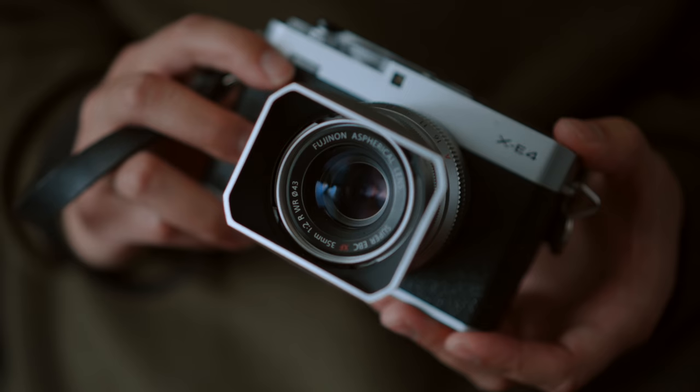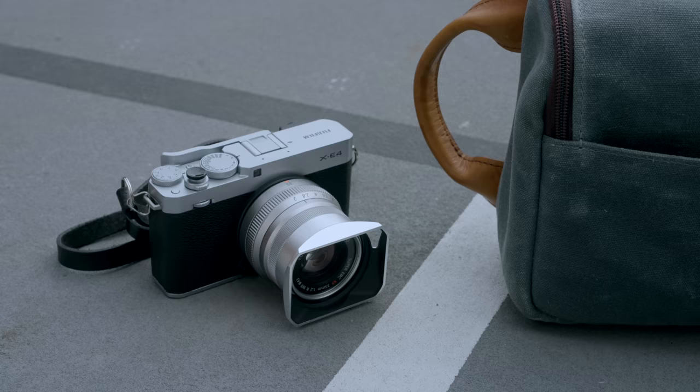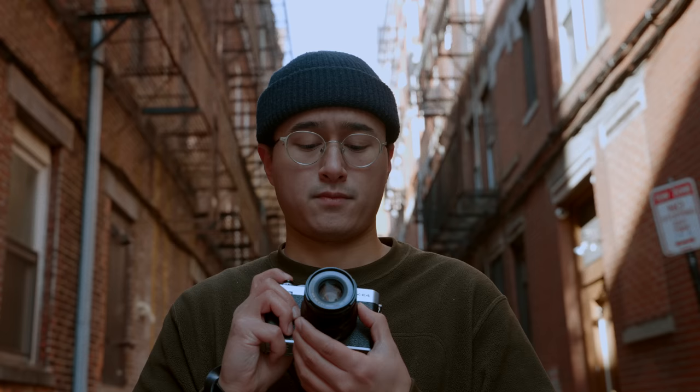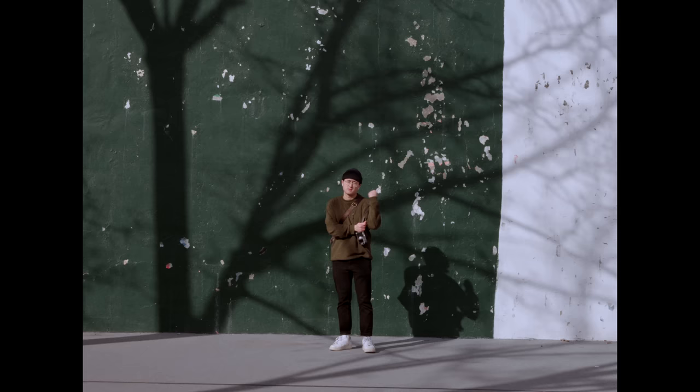It's been about a year that I've owned the Fujifilm X-E4, and it's a camera I've used quite a bit over that span of time. There really isn't much about this camera that's revolutionary or drastically different than other Fujifilm cameras. It's a pretty simple camera, but sometimes that's all I need. This is my one-year experience with the X-E4 and how I use it for street photography.